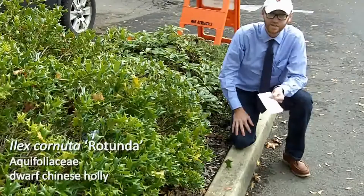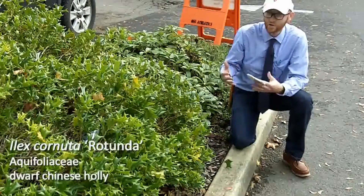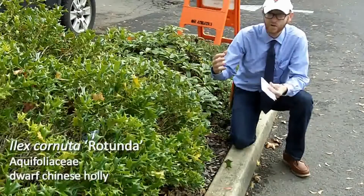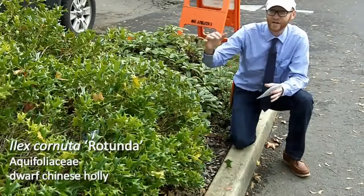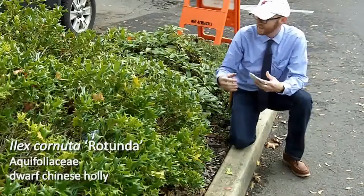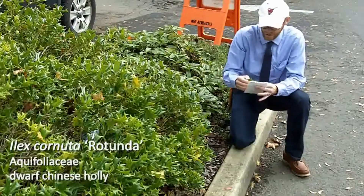Number 92 on your list is Ilex cornuta rotunda — the dwarf Chinese holly. Ilex cornuta, the Chinese holly, has very, very coriaceous leaves; they feel like they're plastic. It has spinous teeth that are really, really aggressive, so if you fall into this shrub, you're going to be hurt. Ilex cornuta rotunda is, even among the cornuta types, the most aggressive that I'm familiar with.